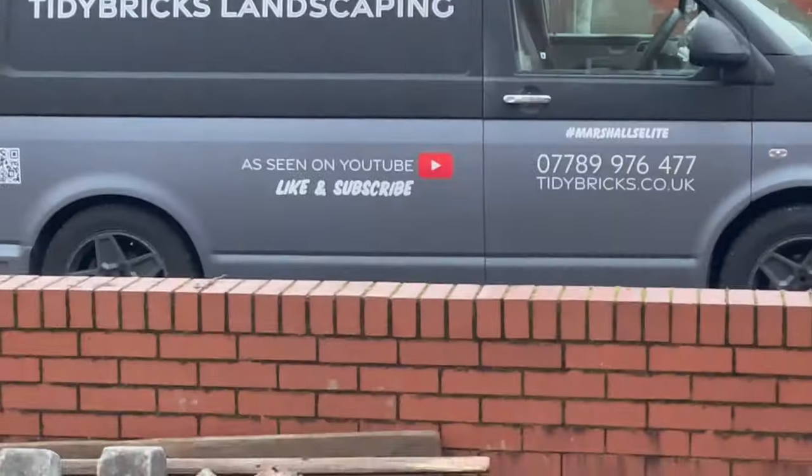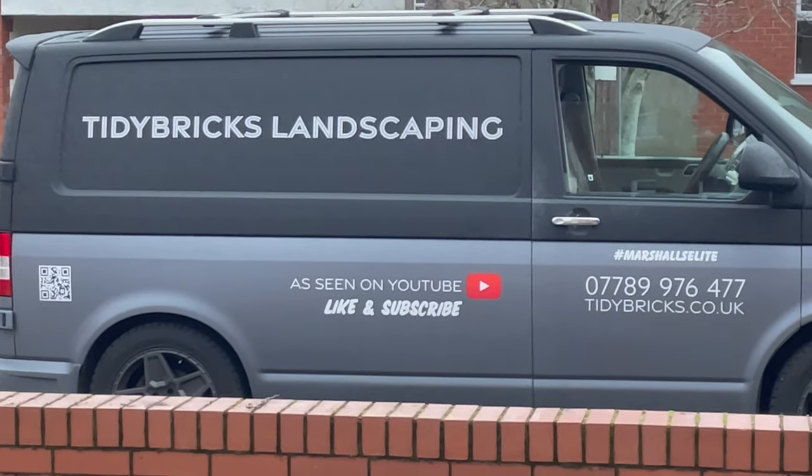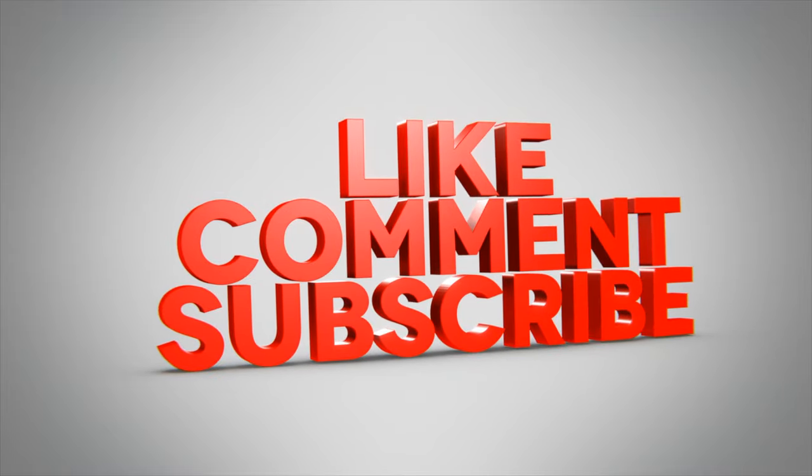It's almost Christmas. Like and subscribe, people. Happy Christmas, see you in the new year.